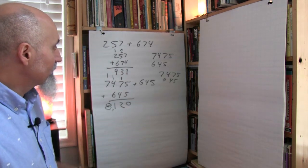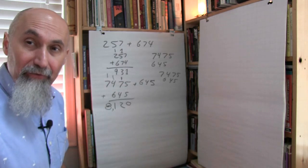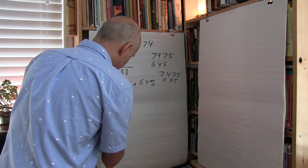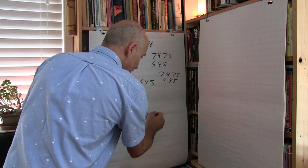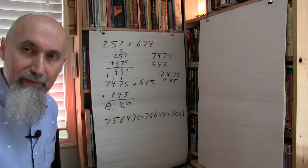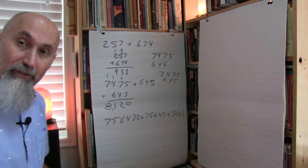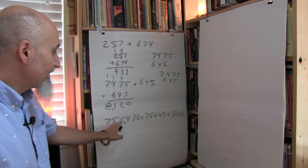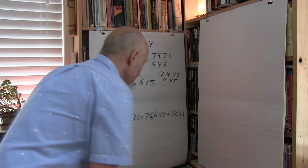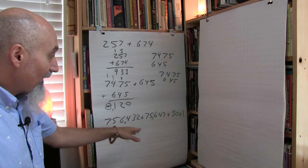Once you give them a few of these — double-digit numbers, three-digit numbers, two three-digit numbers, two four-digit numbers, a four-digit and a three-digit number — give them numbers that are larger and vary in the number of digits. For example, 756,432 plus 56,43 plus 5,001. Get them to read the numbers, put the commas in, stack them aligned to the right, and add. Get them to say each step out loud.